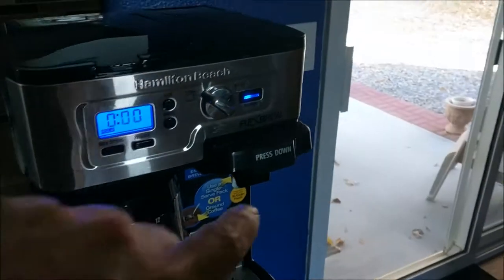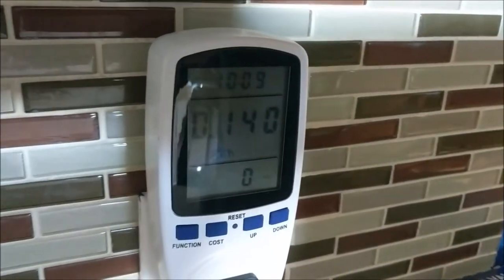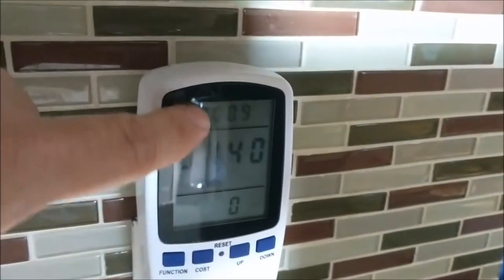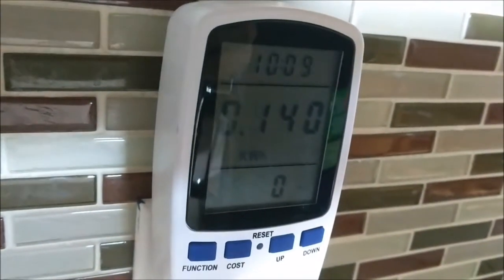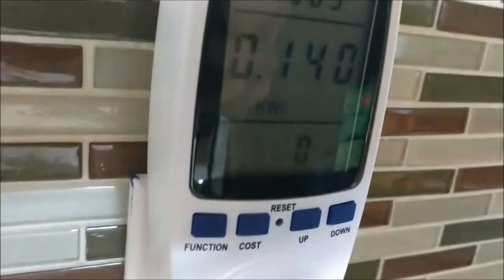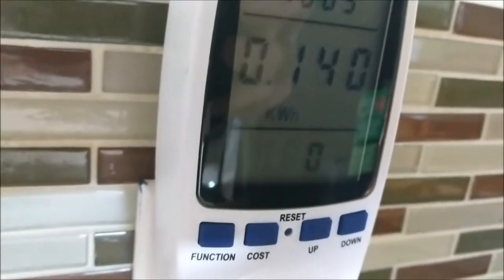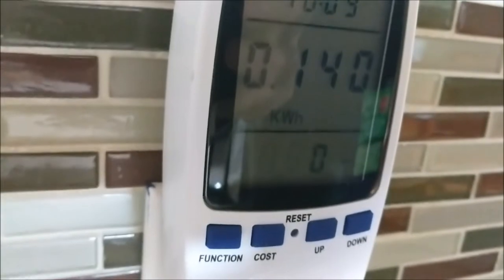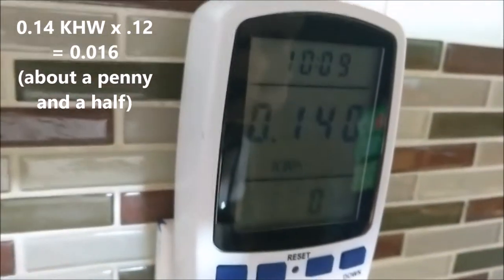Okay everyone, so we're back 45 minutes later. The coffee maker is still on, and over here we can see that it has actually run for just a little bit over 10 minutes — 10 minutes and 9 seconds to be exact. The consumption is 0.14 kilowatt hours.